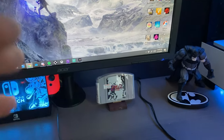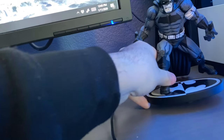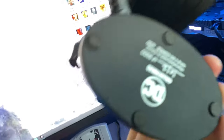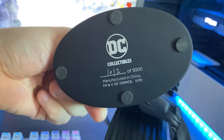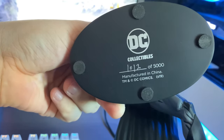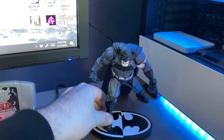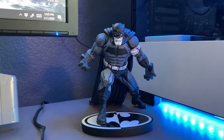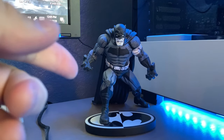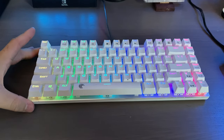Here we have a DC Batman statue. It's numbered — it's 1,012 out of 5,000. It was about 70 bucks. I'll have it linked below. I forget who the artist is that designed it, but I really liked it, picked it up, and it really adds to the setup. I love DC and Batman is one of my favorite superheroes.